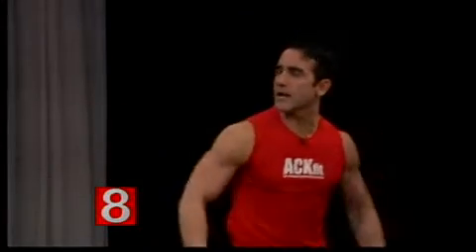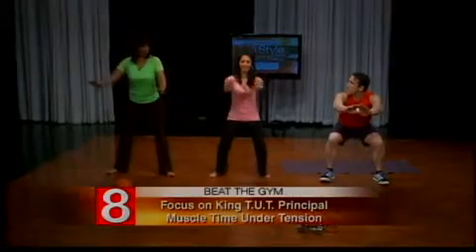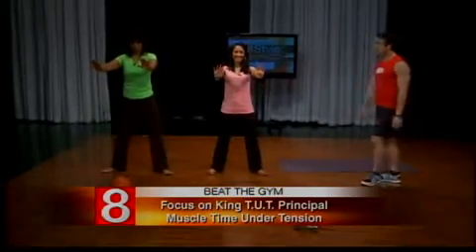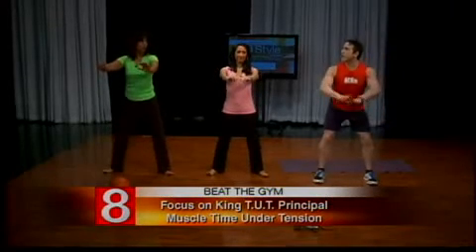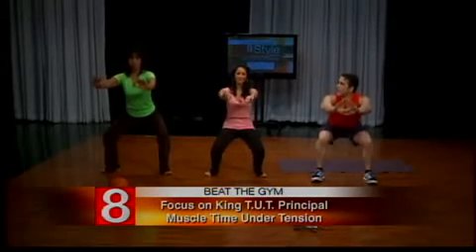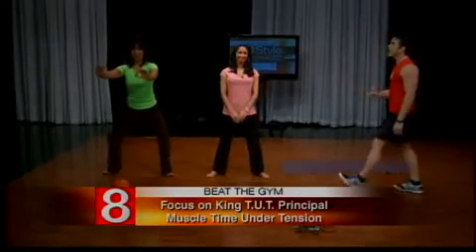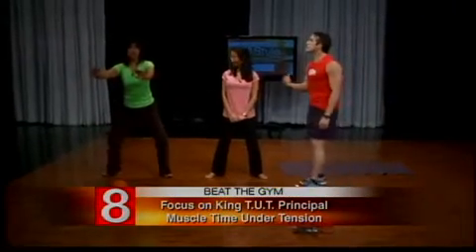When you do these exercises, think about what I call the King-Tut principle — it's time under tension. Show me a squat again. Give me a couple reps. Keep that weight on your heels. Now slow it down — try to go down on a four count. It's that much harder, right? Absolutely. And it's that much more effective. If you slow it down, it's so much more effective.